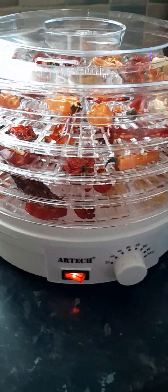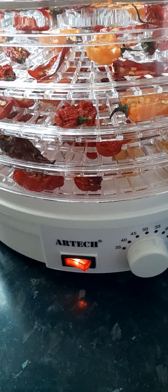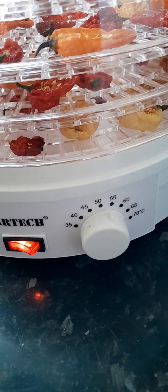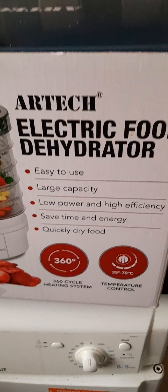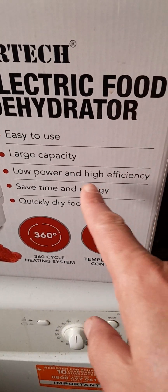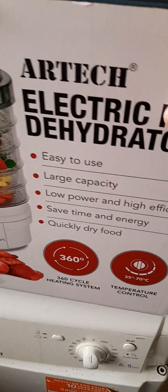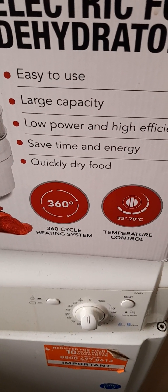This is a pretty simple machine to use. You've got the power button and the heat settings — 35 to 50°C on the heat. The box shows you exactly: easy to use, large capacity, low power, high efficiency, saves time and energy, quickly dry food, 360-degree heat circulating system and temperature control.